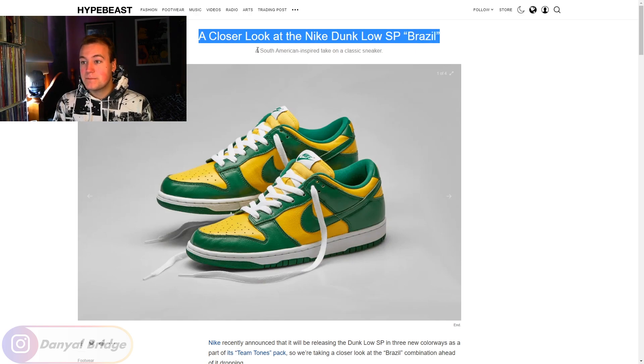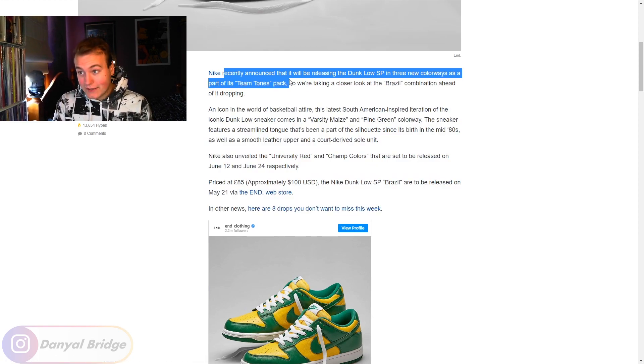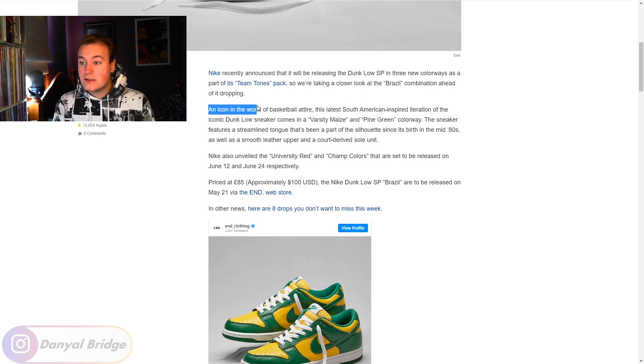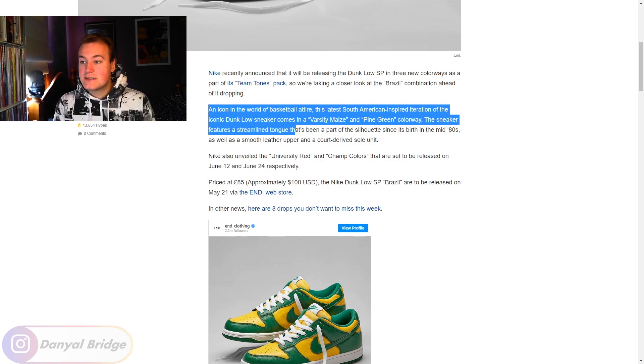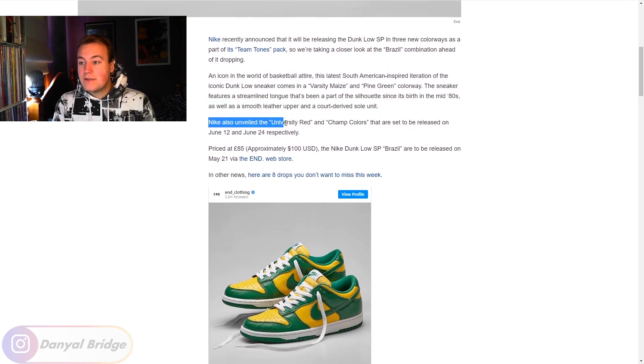A closer look at the Nike Dunk Low SP Brazil — a South American inspired take on the classic sneaker. Nike recently announced it will be releasing the Dunk Low SP in three new colorways as part of its Team Tones Pack. The Brazil colorway is an icon in the world of basketball attire — this latest South American inspired iteration comes in a varsity maize and pine green colorway, featuring a streamlined tongue that has been part of the silhouette since its birth in the mid-80s, as well as a smooth leather upper and a court-driven sole unit.